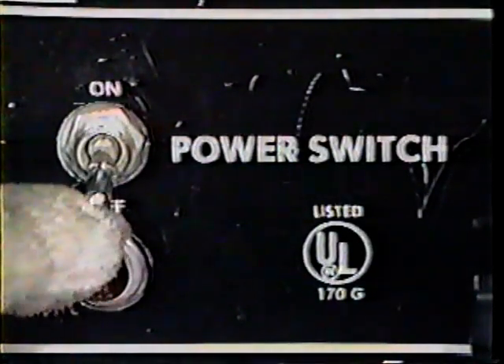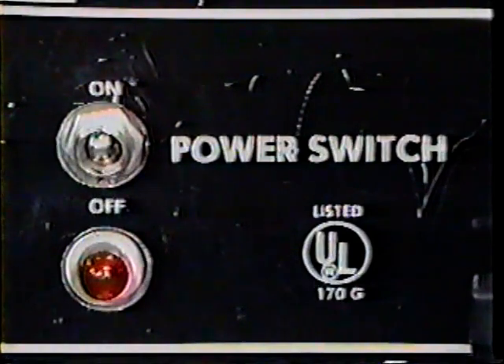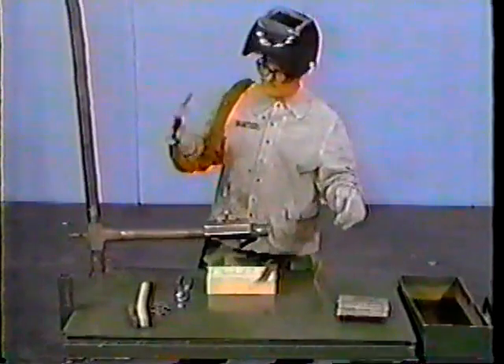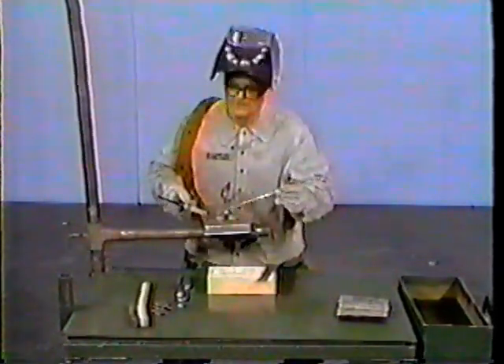Turn on the welding machine and be sure to put on all safety equipment. Now tack the coupons together. Make sure you maintain correct spacing and alignment to ensure you obtain proper penetration. Here is a properly tacked butt joint, cleaned and ready to weld.